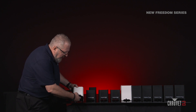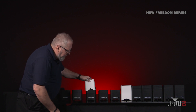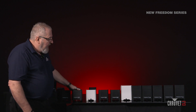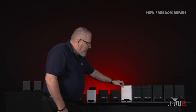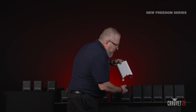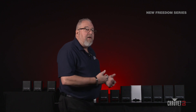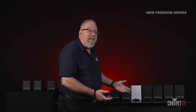To take the white sleeve off, I push and hold the button and the sleeve will come right off, and you can drop it on your next unit. The Freedom Par Q9 and the Freedom Par H9IP share the same identical sleeve. The Freedom Par Flex has a little bigger unit, but the method of operation is still the same — take it on and off quick and easy, converting from black to white, from a corporate event to an elegant wedding in a second.